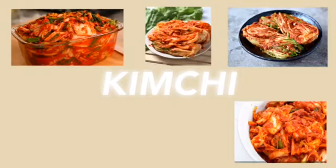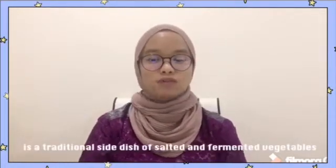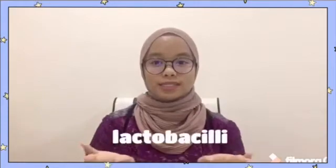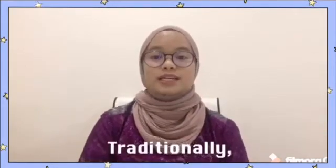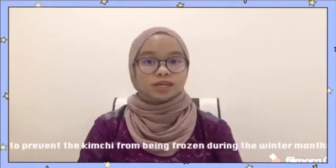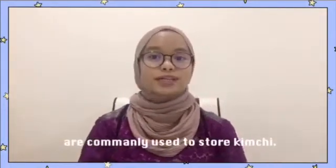So, we choose kimchi. What is kimchi? Kimchi, a staple in Korean cuisine, is a traditional type dish of salted and fermented vegetables. Kimchi contains good bacteria which is known as lactobacteria. Traditionally, kimchi was stored in the ground to prevent it from being frozen during the winter months. In contemporary times, kimchi refrigerators are commonly used to store kimchi.